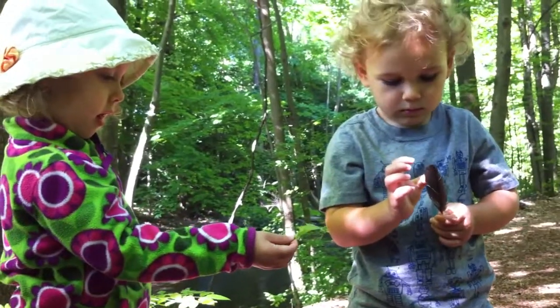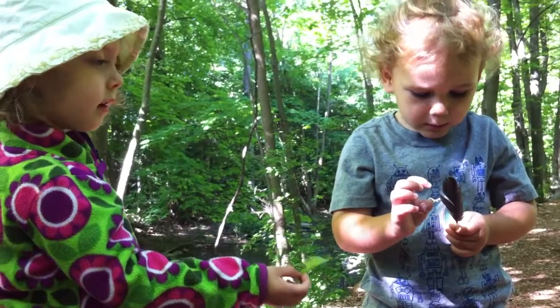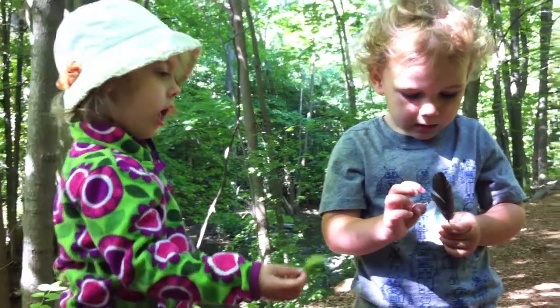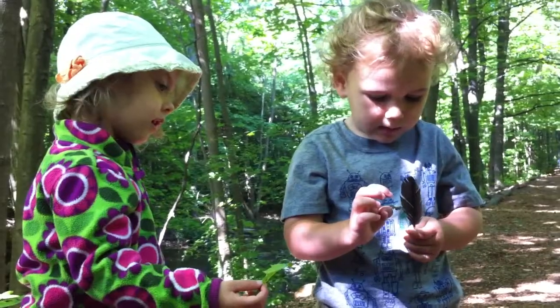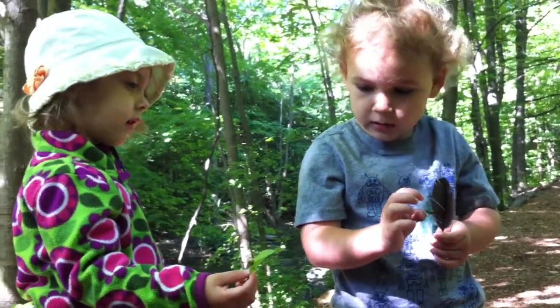He wants to go on. He wants to eat my leaf. Is he eating it or is he just getting on it? He's eating my leaf. He's eating your leaf? You have a neat kind of leaf there.